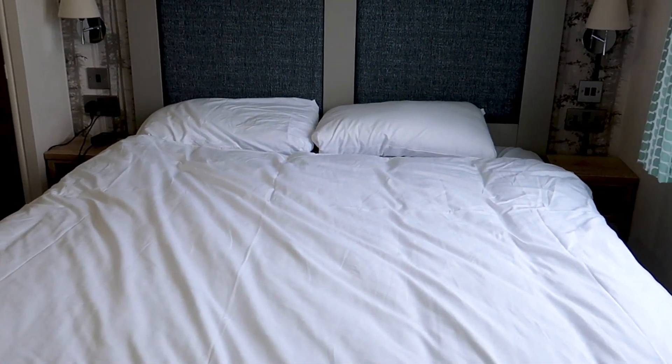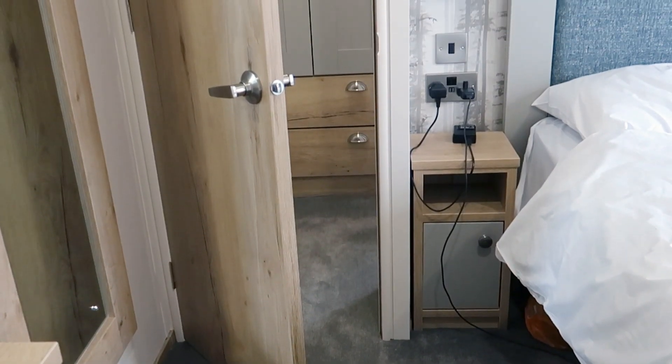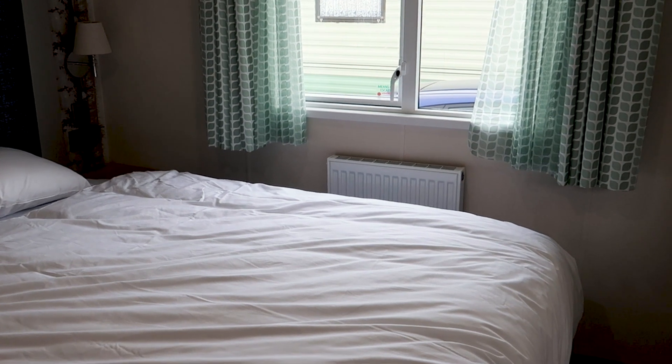Here is the double bed — it was all made up when we arrived, linens included. By each side of the bed there's a small bedside table, a lamp and some power points. There's also a small radiator in the room, which again doesn't affect us because we're here in summer, but if you are here in winter, good to know.